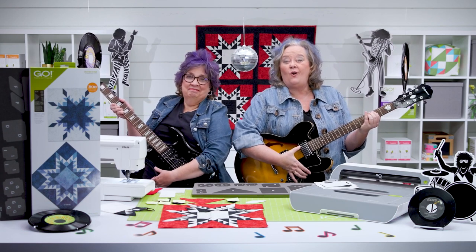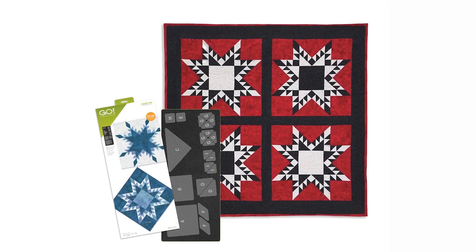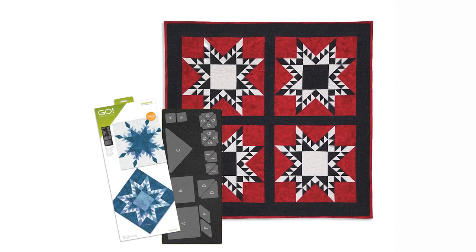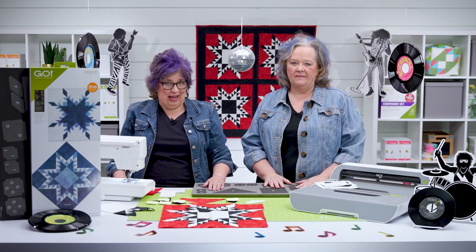Hey quilters, I'm Pam Heller, AccuQuilt's cutting expert. I'm here with Erica, our corporate marketing specialist. We're here to rock the block and tell you about our new Go Feather Star die that's joining our band. So let's take a look at what makes this die so special before we jump into showing you how to make this amazing Go Icy Hot Stars wall hanging.